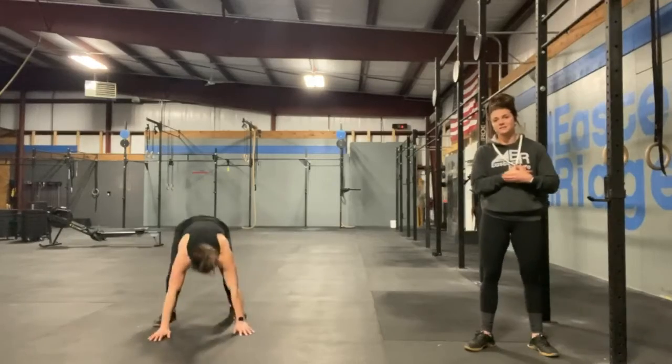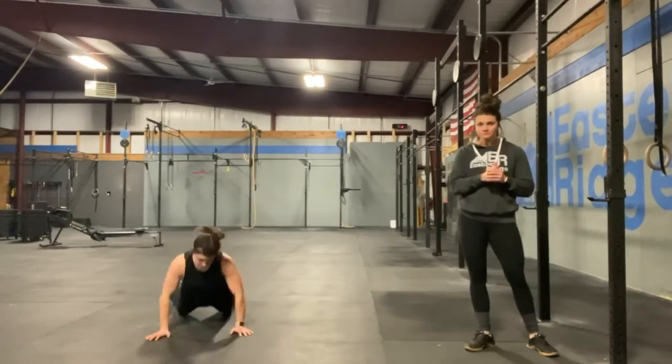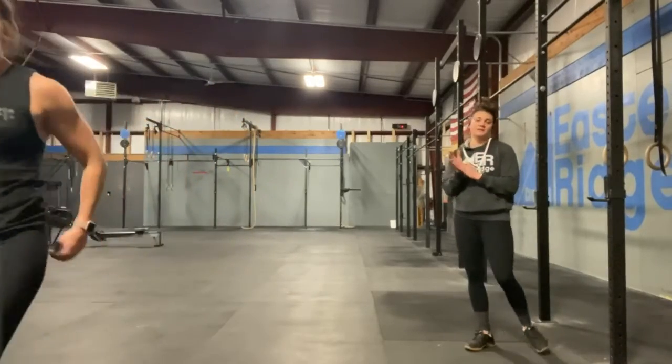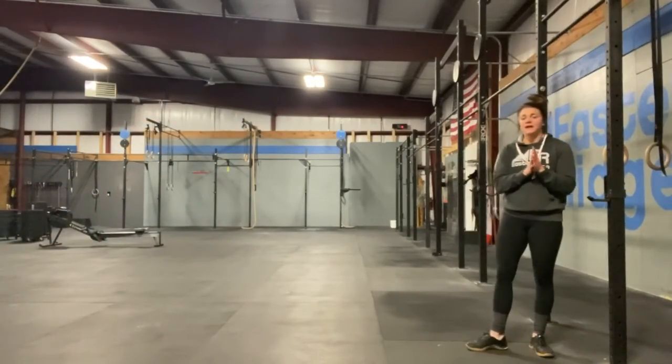It should be a nice little sweat to get you going for the day. All right, so after your 10 reps warm-up, let's get into that workout and get that done.